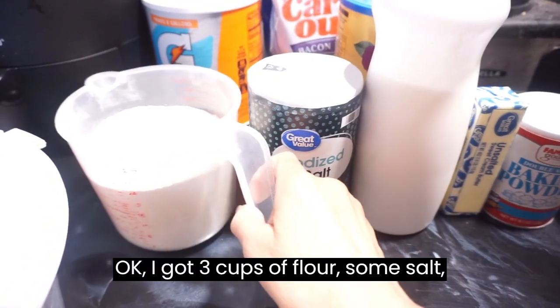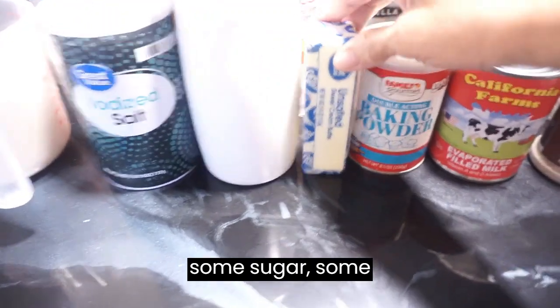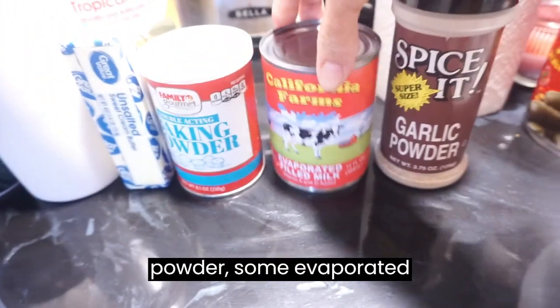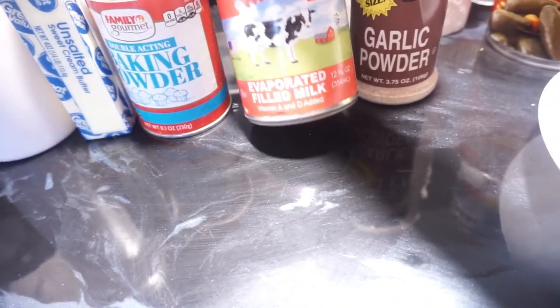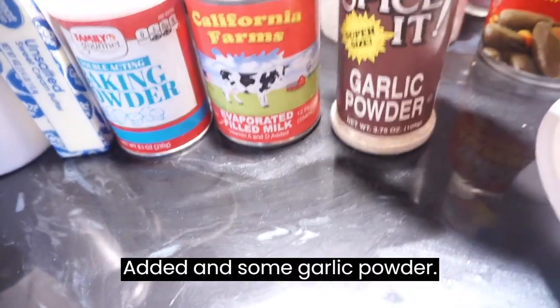I've got three cups of flour, some salt, some sugar, some unsalted butter, some baking powder, some evaporated vitamin D milk with vitamin A and B added, and some garlic powder.